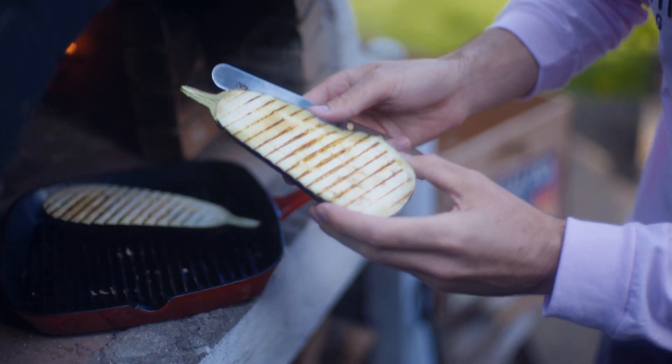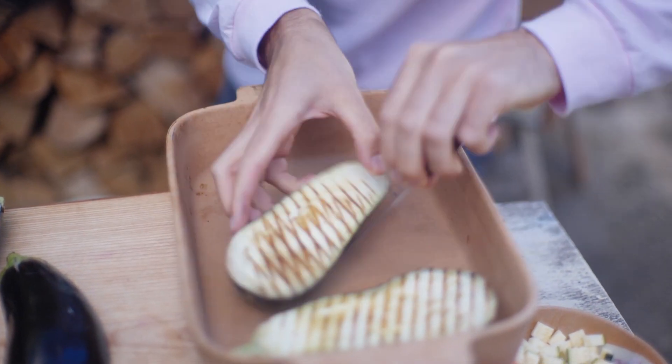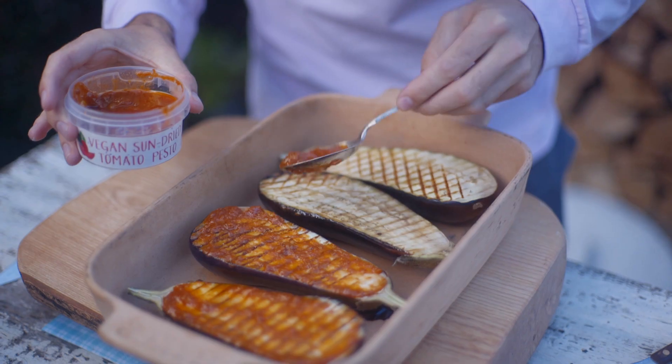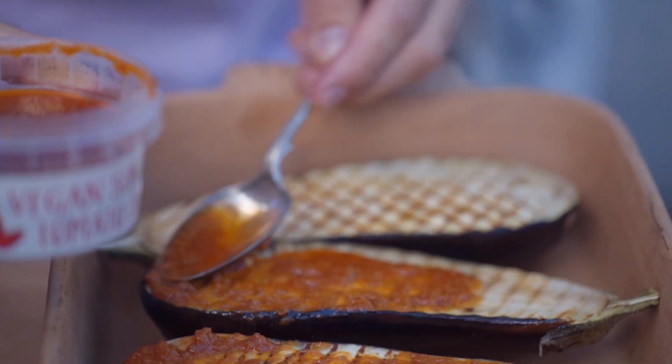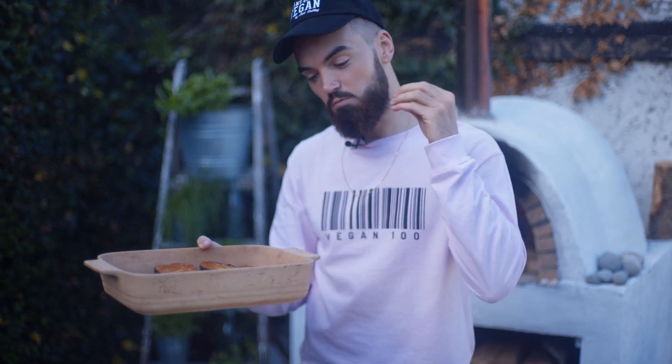That's what you want — those nice griddle lines. Place the grilled aubergines in a baking tray and finish off grilling the rest of them. Spoon over some of the Tideford Organic pesto over the aubergines. Now it's time to get these in the oven for about 10 minutes. Set your ovens at home to 180 degrees Celsius, and the amazing flavors from the pesto will go right inside the beautiful aubergines.